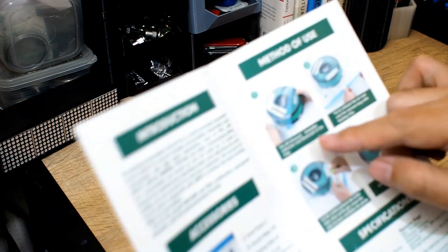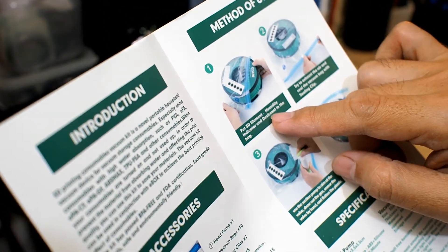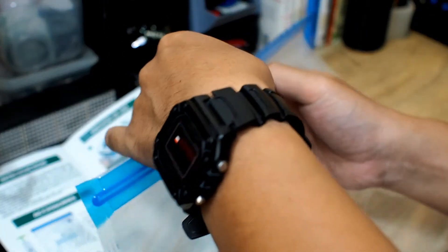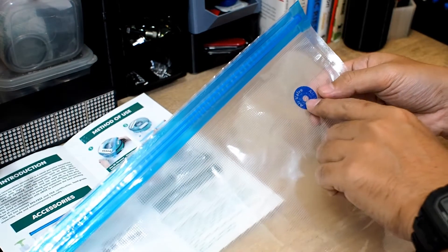Let me open it. And this is the user manual. Now let me show you how to use this Evacuum kit by following the manual. First, we are going to put the filament, humidity indicator, and desiccant inside the bag. The cool thing about this bag is that the sealing clip is double, so it will make sure no air goes in or out. And there's also this air valve.